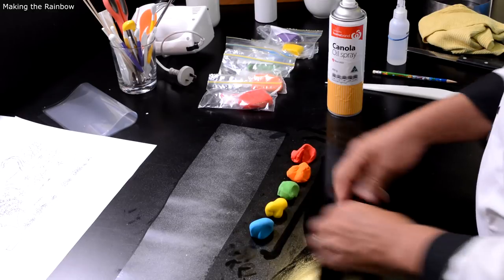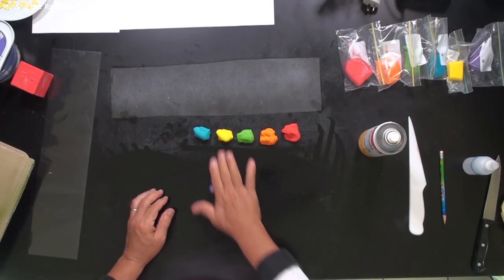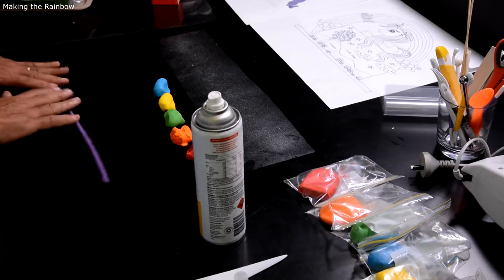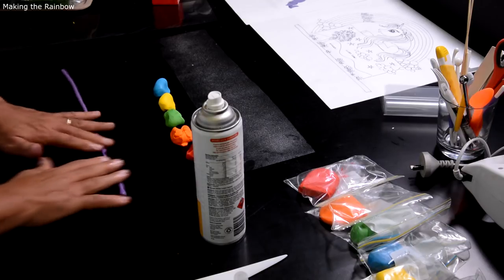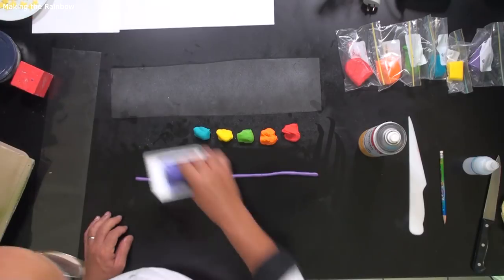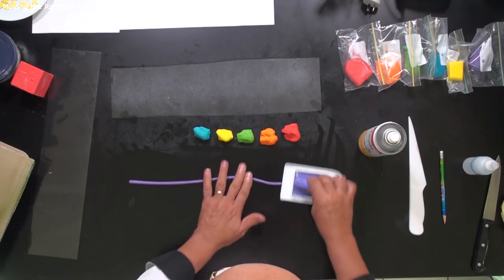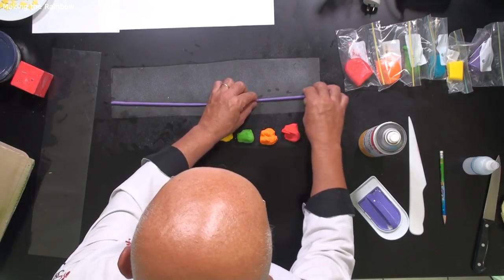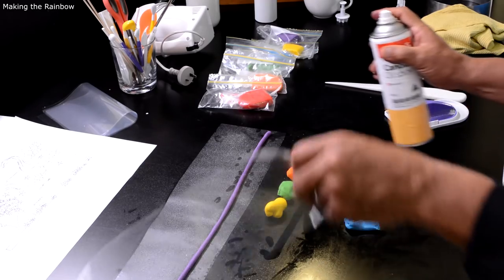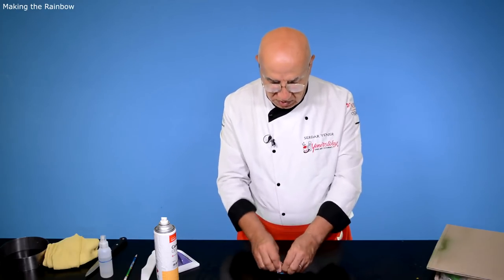They are all nice and soft now. I'm going to do this and start rolling. We're going to do this around 45 centimeters and stretch to 50 — no problem. Once you have this, you see it's not exactly even, but if you do this it becomes more even. That's the first one — it goes here. When you have this one, put oil here and on top to protect it from the air so it doesn't get quickly dry and cracking.